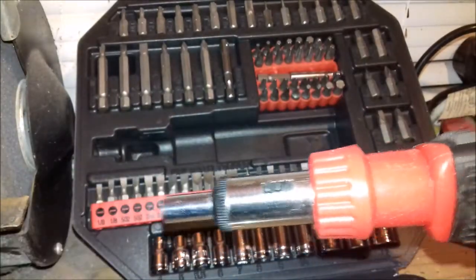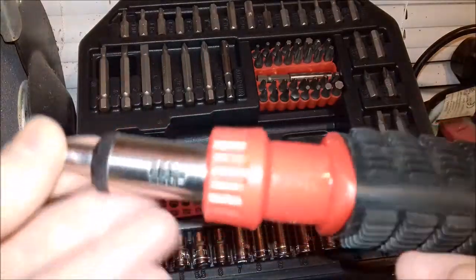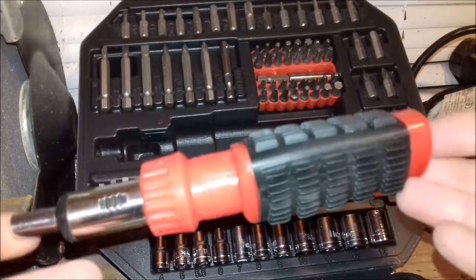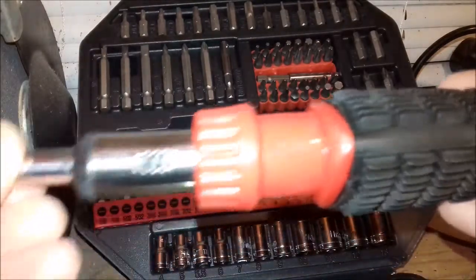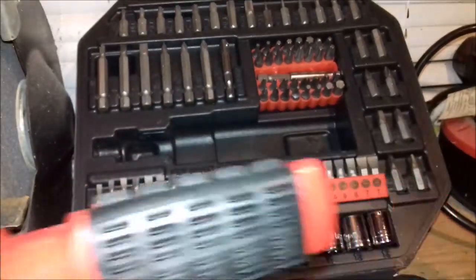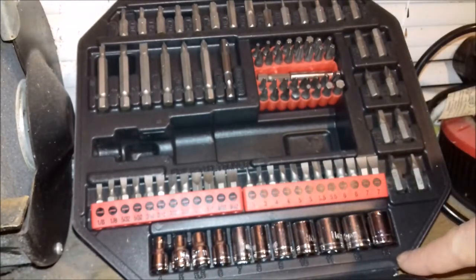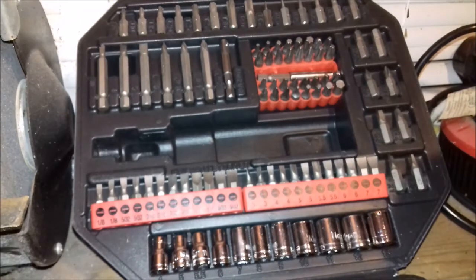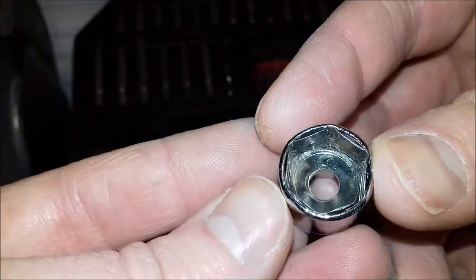I'm not overly impressed with the screwdriver. I'll mainly use it as a normal bit screwdriver in a work environment. It is functional to a degree — however long the ratchet mechanism lasts. For someone who doesn't have a screwdriver and is looking for a set with a ratchet for home use, it works and you'll get a few jobs done, but it's not brilliant. There are a lot better ones out there ergonomically. The sockets are more pound-shop quality.